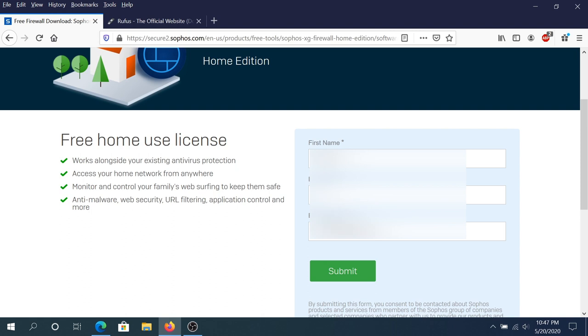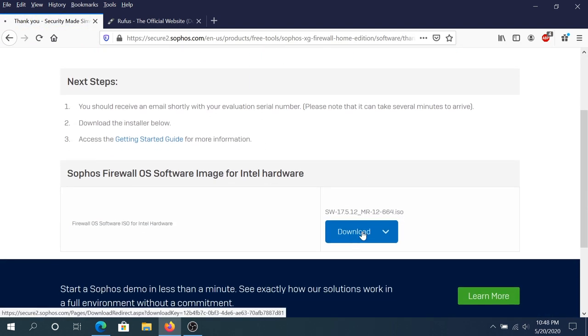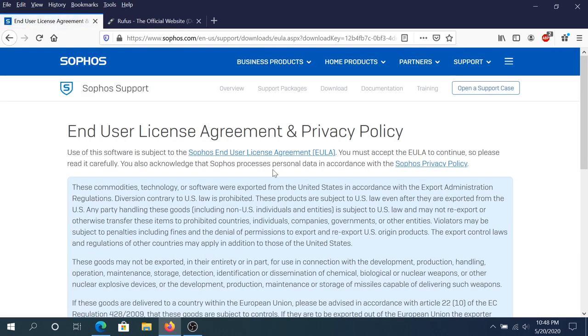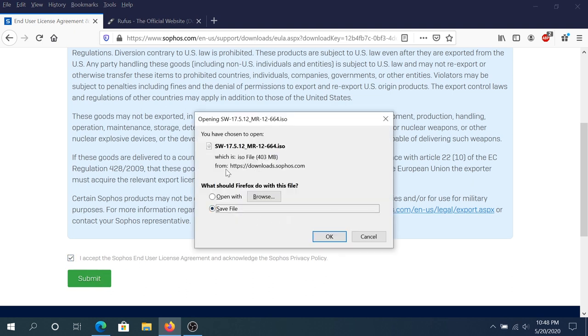Once you fill everything out, click on Submit. At this page just scroll down and click on Download, and it's gonna take you to this page. Scroll down, put a checkmark next to Accept Sophos End User License Agreement, and then click Submit. Now right here just click Save and start downloading your ISO file.